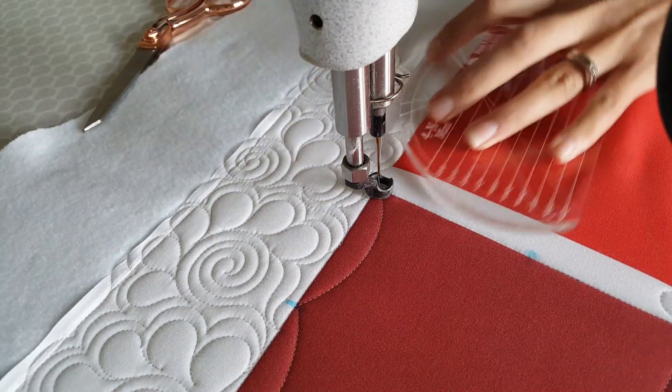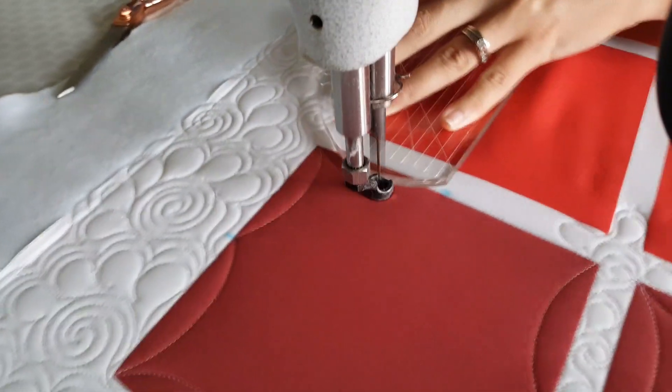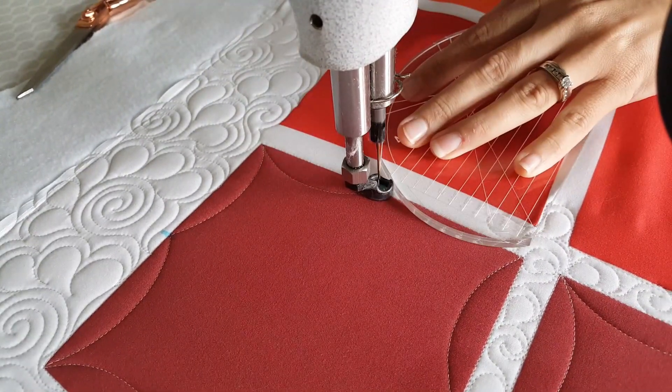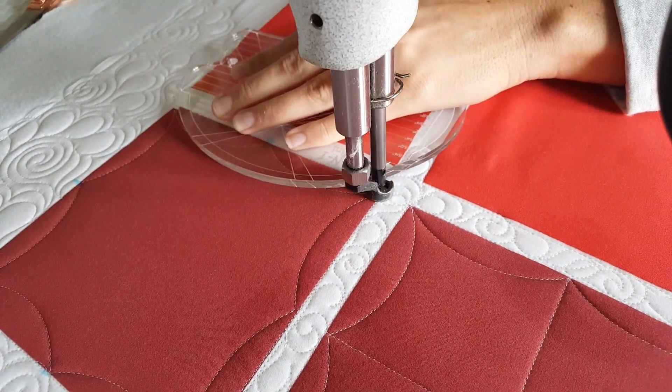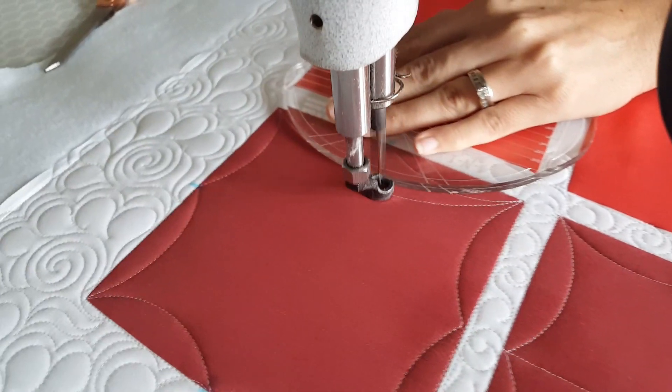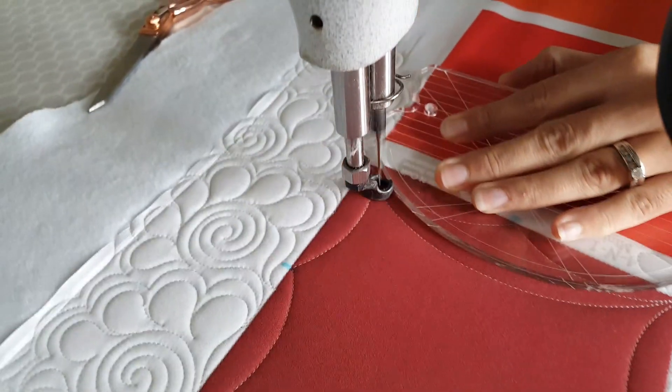When I get back to that bottom left point, I'm going to adjust and now use the largest curve on the mini four-in-one machine quilting ruler, and stitch point-to-point curves on all four sides of my block.